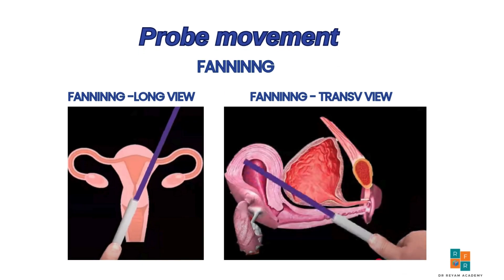Another important probe movement is fanning. In the longitudinal view, fanning is performed by moving the probe side to side. Whereas in the transverse view, it involves moving the probe up and down.